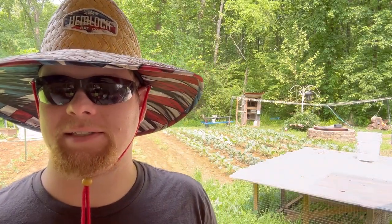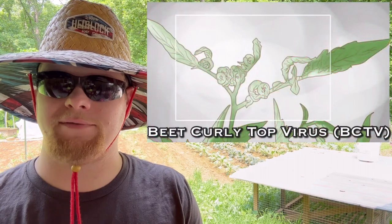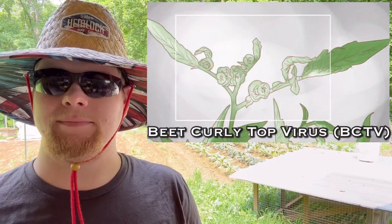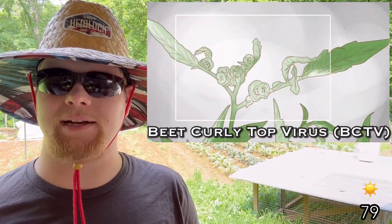Hello everybody and welcome back, this is Not a Pro Gardener here, we are in zone 6b. What we're going to be doing today is you're going to see us harvest some of our greens. I think some of the kale is ready but I know our swiss chard is ready, so we'll show you how we're going to do that, and then we're going to be discussing the beet curly top virus specifically for our tomatoes. It's about May 17th, 79 degrees outside, full sun.